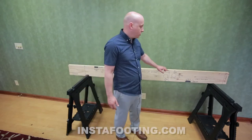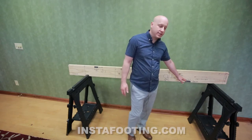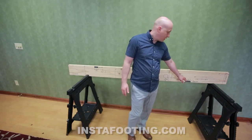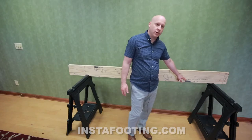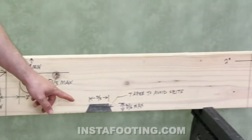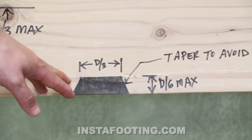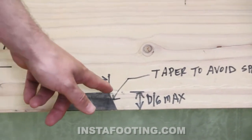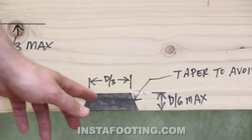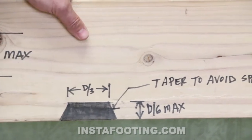A notch on the bottom of the joist can also be one sixth of the depth, and the length cannot be greater than one third of the depth of the joist. If you are notching the bottom of the joist, it's best to taper your notches so you don't split the wood. You can pre-drill holes in the corners to make the corners round and cut a taper — that puts a lot less stress on the wood.